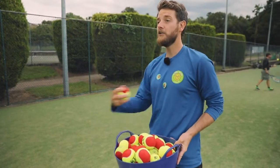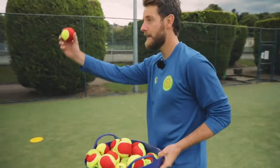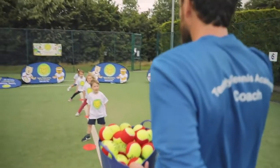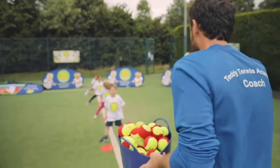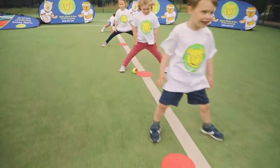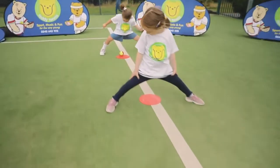Looking at your coach and looking at your mummies and daddies — we're going to make sure this gets through our legs. All right, you ready Ted? So through the legs. Good, through the legs. Yay!